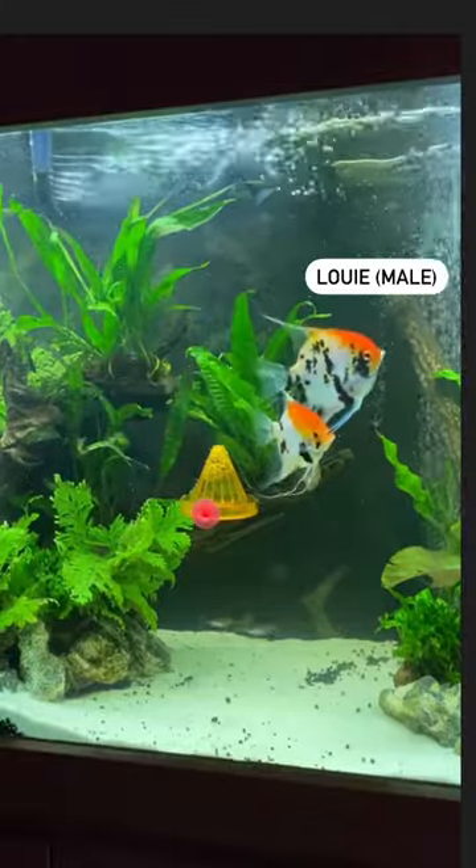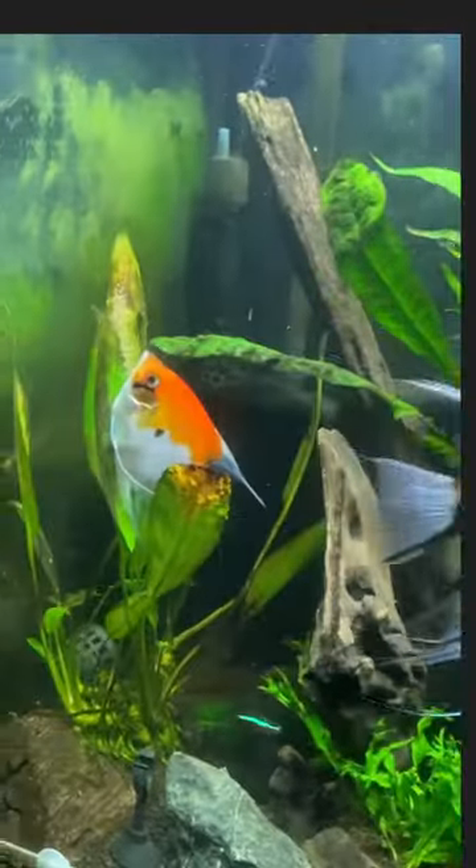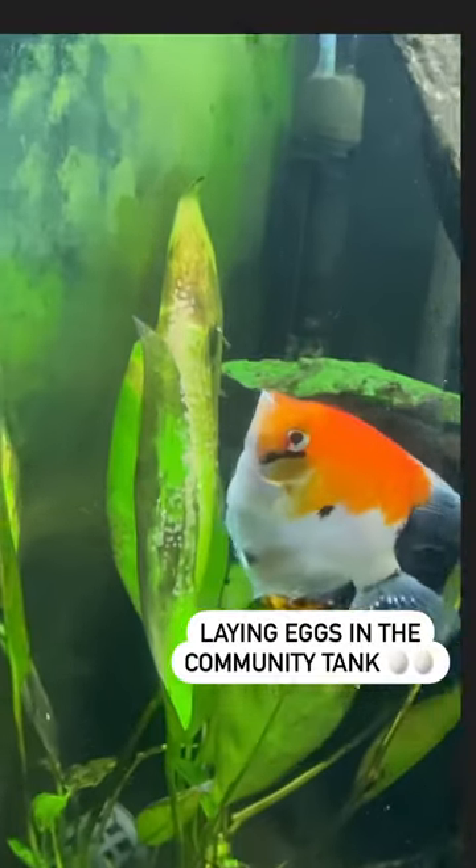This is my angelfish Louis and this is his wife Lily. They are a pair and they often lay eggs together in a community tank.